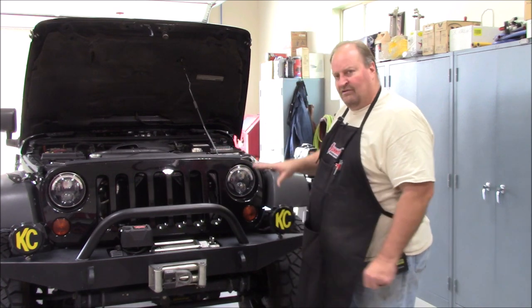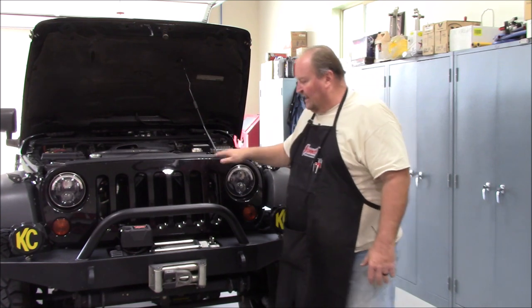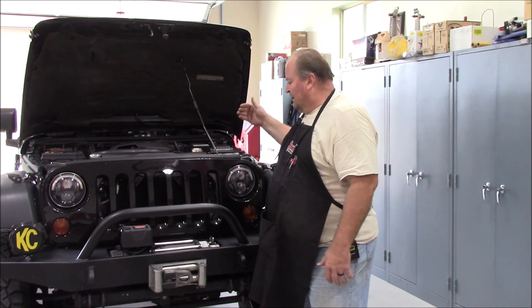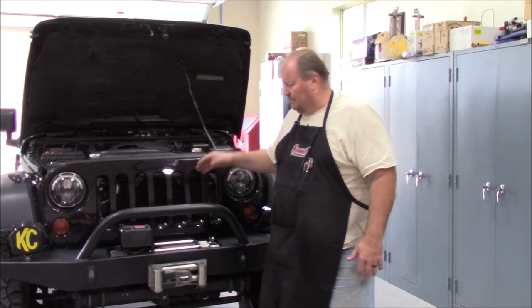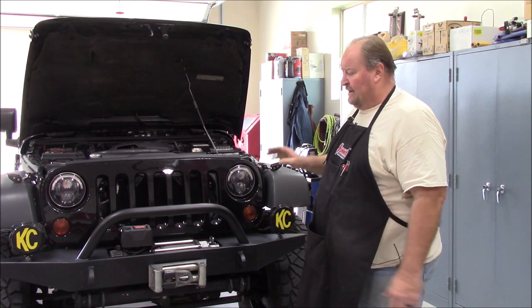I don't recommend running that hot. You get up around 230 to 235, no worries; 240, yeah; 245, I'd start backing things off — you want to leave yourself a margin for error. But those are under extreme conditions. If you're running at that temperature just going down the road, you need to start looking at these other issues. Airflow is number one, then weight, gearing, blockages — all of that plays a factor in your cooling system.